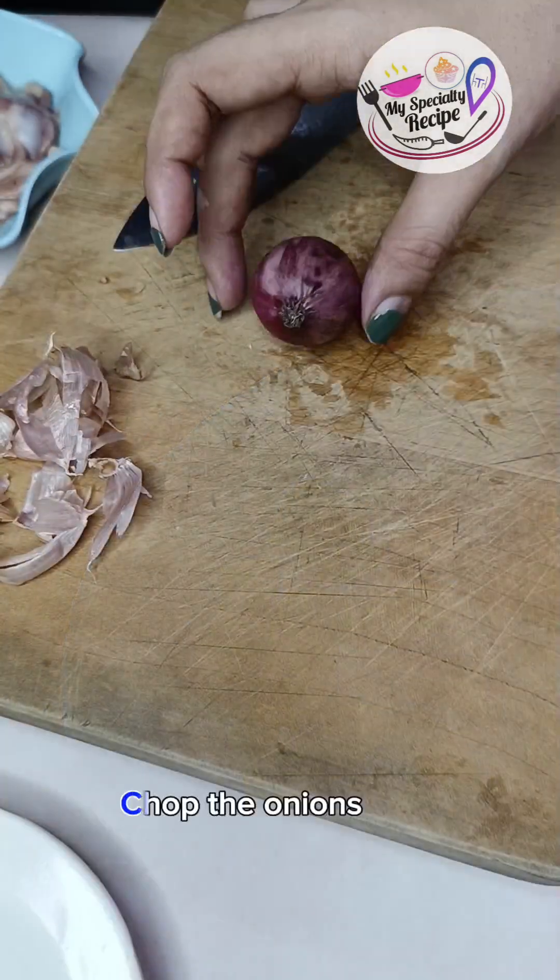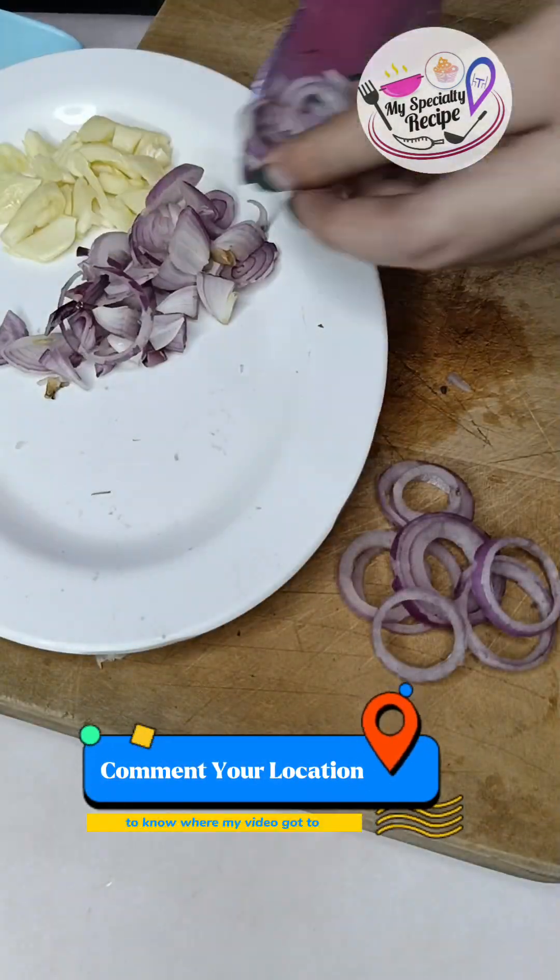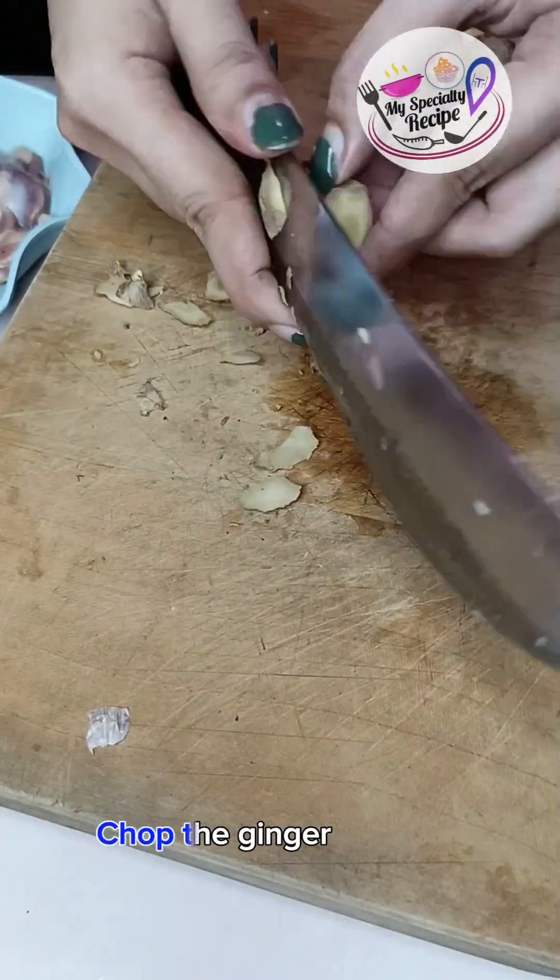Mince the garlic. Chop the onions. Chop the ginger.